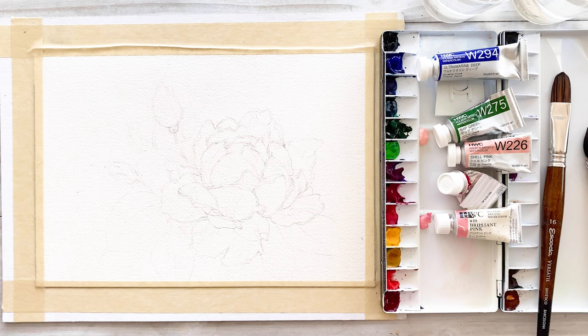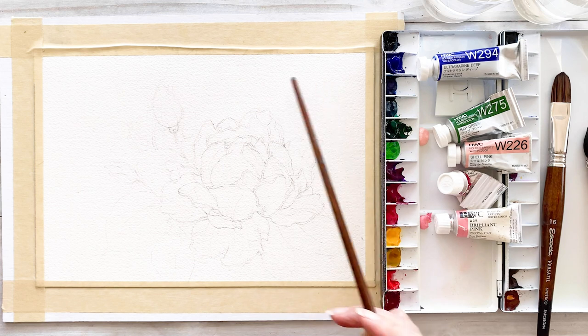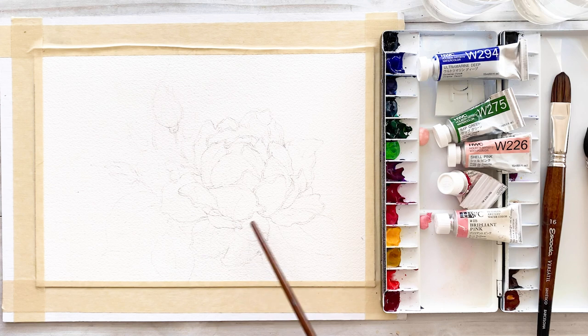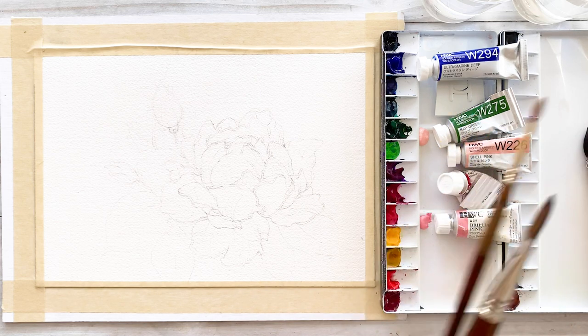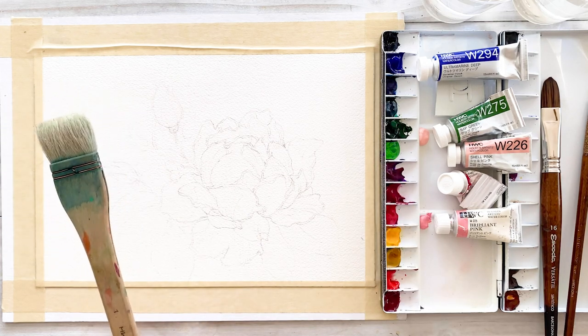Today I want to share with you how to paint these England roses. For the background I'm going to use wet-on-wet technique. I want to paint in detail, so I'll use ultramarine deep, sap green, sharp pink, magenta, and brilliant pink. These colors are mainly used for this painting. For brushes: Escoda brush, Huahong, Raphael brush, and this big wash brush for background.